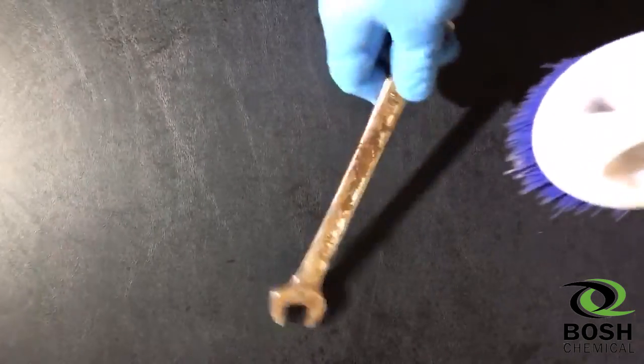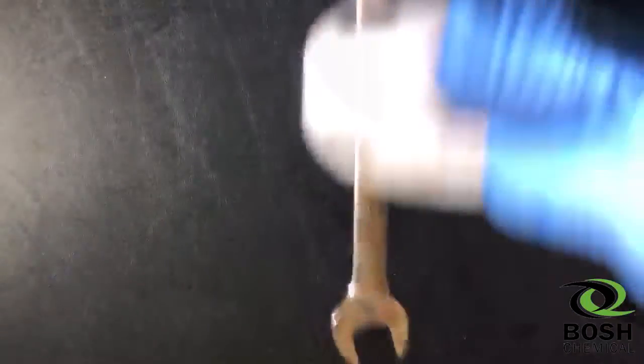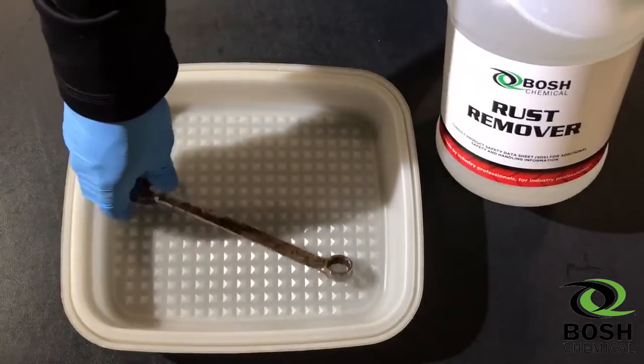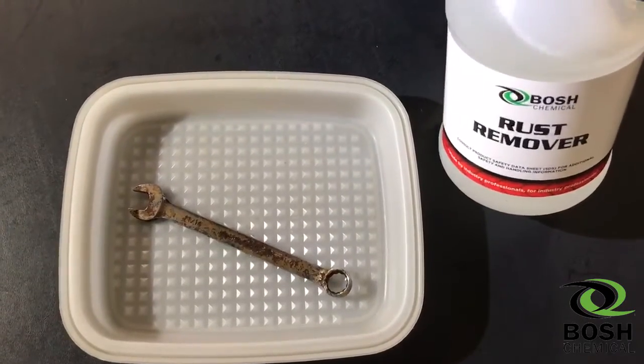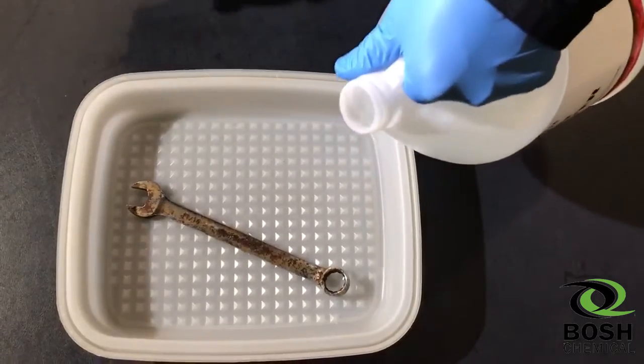Today we're going to try and remove rust from this wrench. We all have one in our toolbox, and as you can see from the scrubbing, it's going to need some chemical product to remove. We're going to submerge this wrench in Bosch chemical rust remover and show you the halfway and final results.